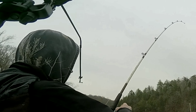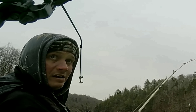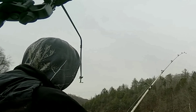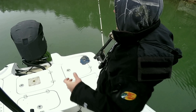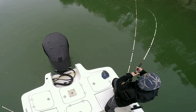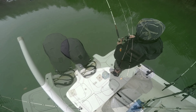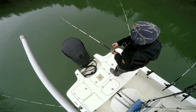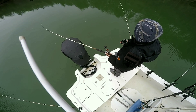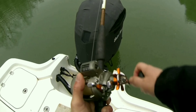We got a fish on right here, y'all. Beautiful morning, about 30 minutes into trolling. I missed him the first go round. Real good fight. Coming in slow. I don't think he's the big one I'm looking for, but I'll take him.